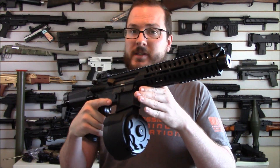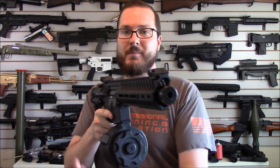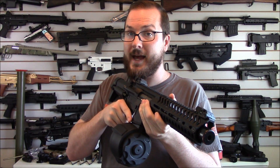It looks good, it looks modern, it looks sexy. It sticks down pretty far, but not crazy far. It's not like a beta C mag where it's very wide — it doesn't have a lot of height, but it's also not particularly wide. So enough talking about it — let's go outside and shoot with these things.